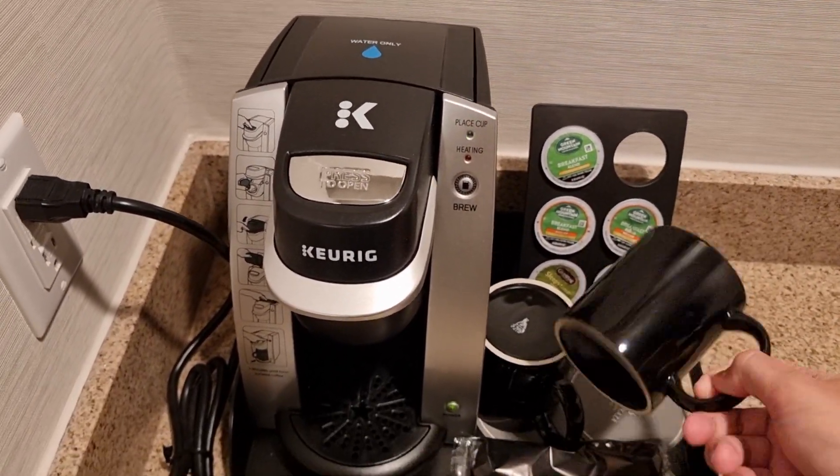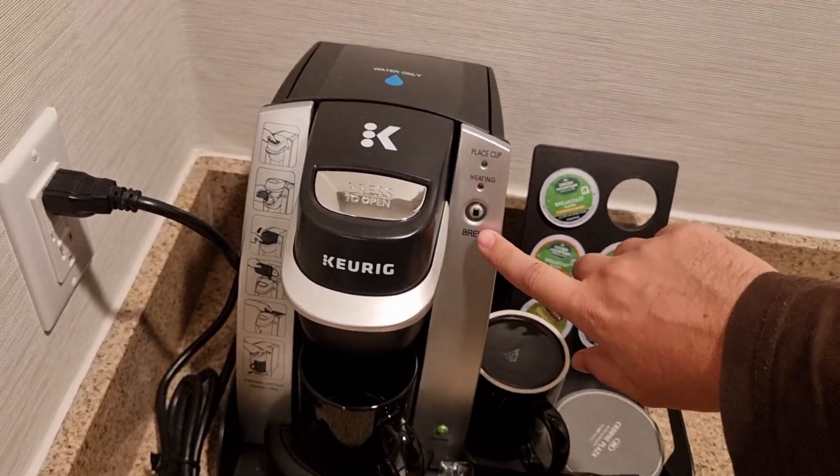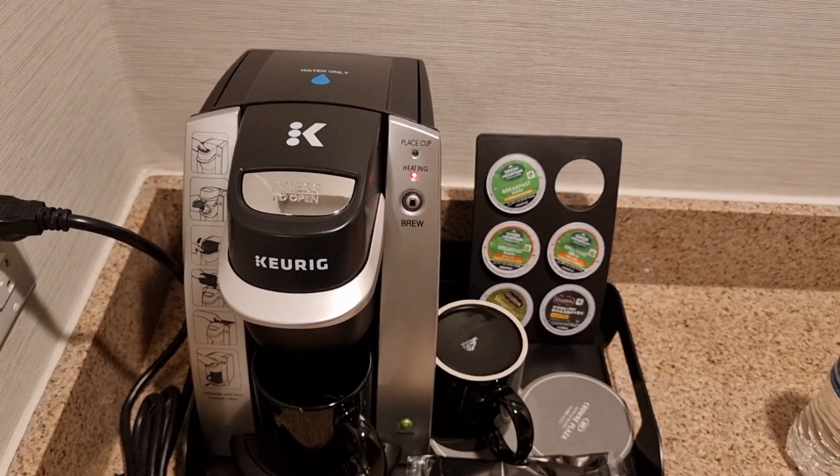Place the cup — apparently it has a sensor. Then this button lights up and now you just have to wait.